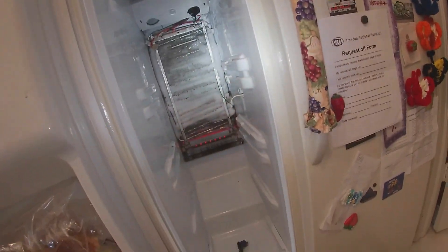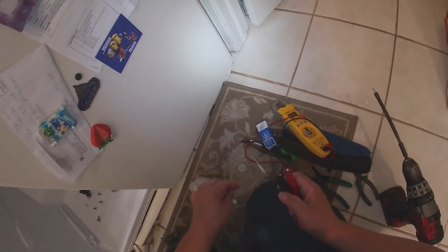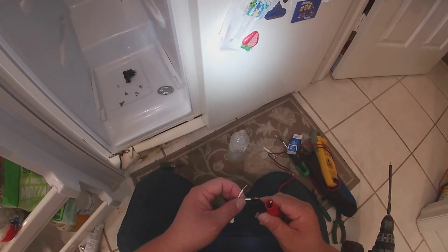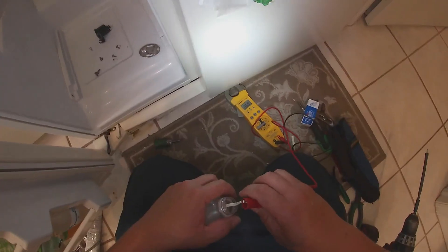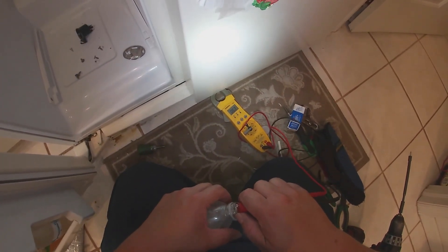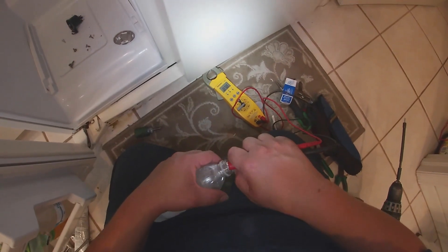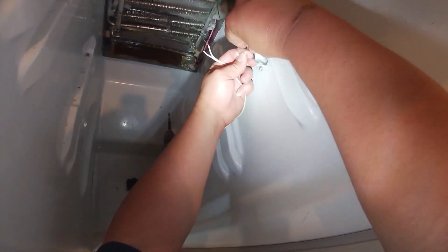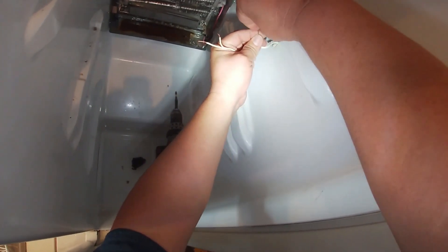Now we're going to go ahead and test this thermistor — this is the whole purpose of this video. This is the thermistor that reads the temperature inside the freezer compartment. It's not on the freezer coil — so there are two different thermistors: one that goes on the freezer coils and one that goes on this wall. I'm testing it again — in this bottle of cold water with ice it should give me 16 kilo ohms, but it's not going above 12.